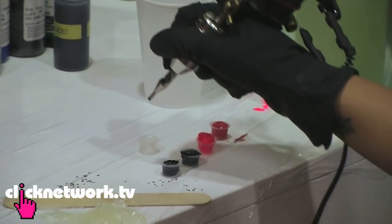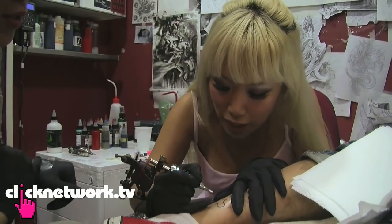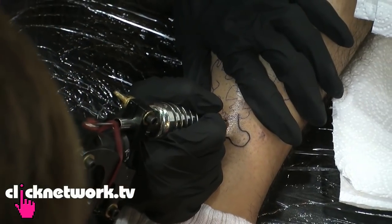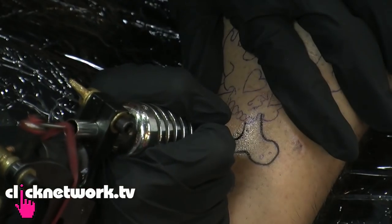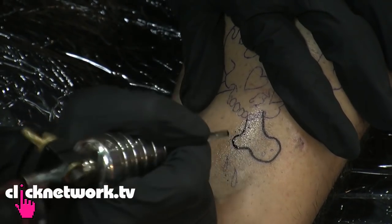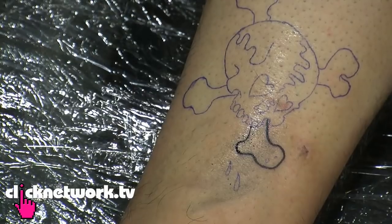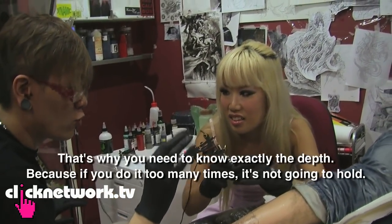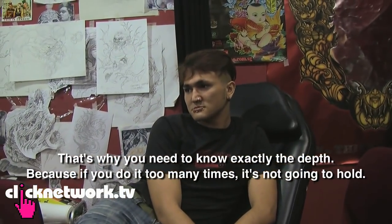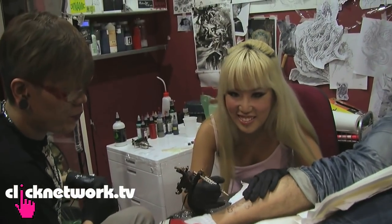I dip the needle and spray it, making sure there's no residue. I'm starting now on Mike. He says it's okay so far. Elson explains that if you go over the same area too many times the skin will get traumatized and the ink won't stay, so I continue carefully.